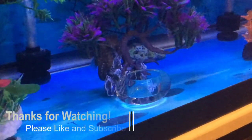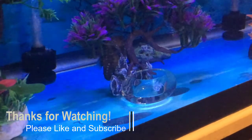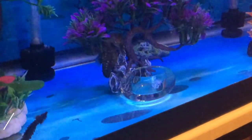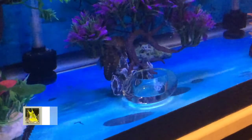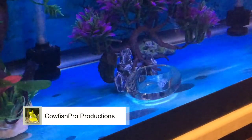Well, I hope this was helpful. Thanks for watching. I hope you'll like this video, write a comment, and please subscribe to my channel, HowFreshPro. I hope to see you at our next video.